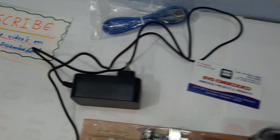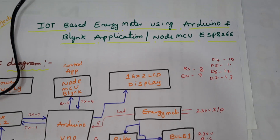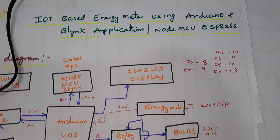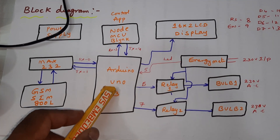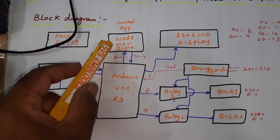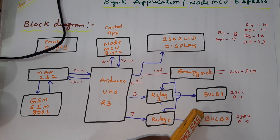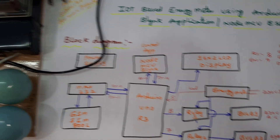Hi, we are from SVS Embedded. The project title is IoT-based energy meter using NodeMCU and Blynk application. In this project we are using an Arduino Uno R3 and NodeMCU for Blynk application purposes to control appliances and to monitor the energy meter reading on the Blynk application.